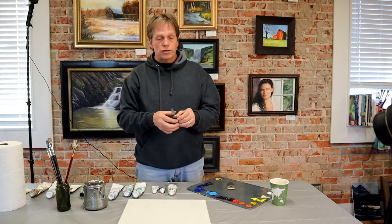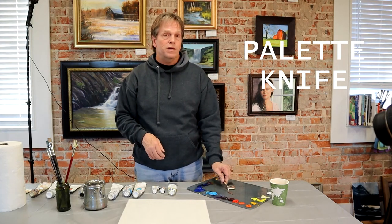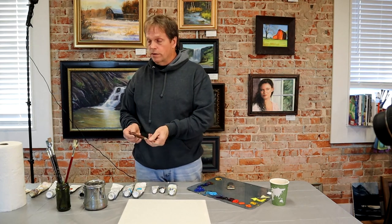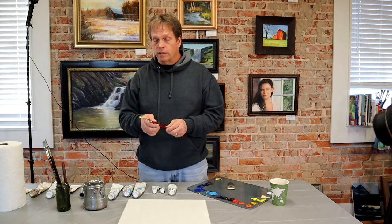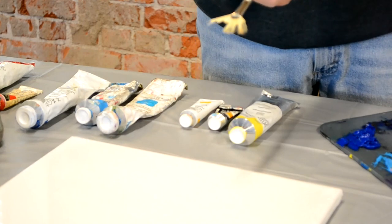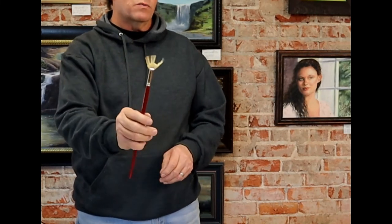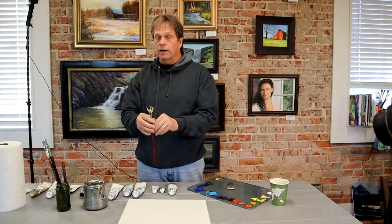A palette knife is a different kind of tool — it's used for painting and also really good for mixing paint. You can see my other videos on why you might want to use a palette knife for mixing paint. A fan brush is something you may have seen Bob Ross use many times. I have another video on how to modify your fan brush to be able to paint grasses — I call it a modified fan brush, and it is excellent for that.